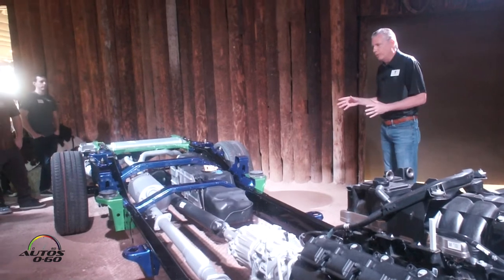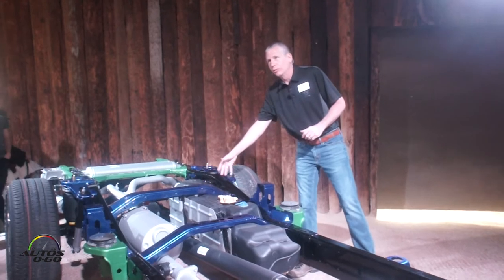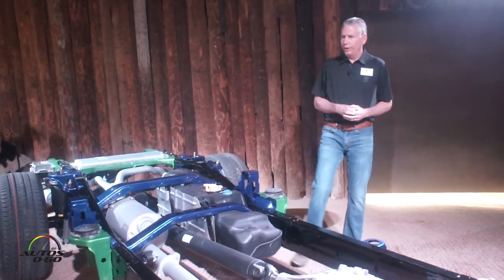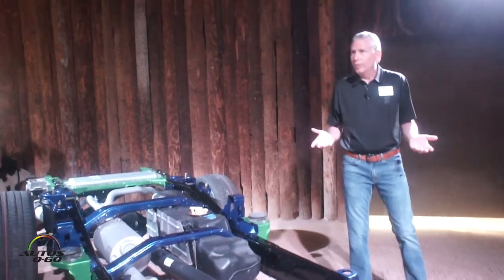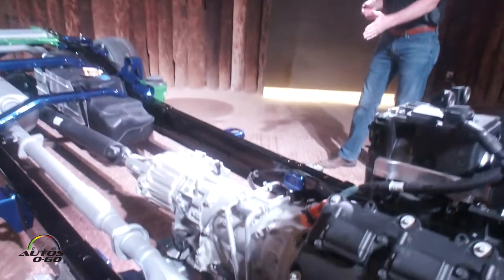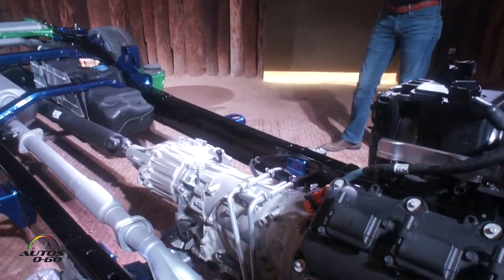As we walk through the frame, these high strength steels are integrated using a double shear weld on both sides, providing strength within the frame. We do use aluminum strategically on the frame — for example, a transmission crossmember uses the aluminum shown in the gray section, as well as a small crossmember underneath the engine.